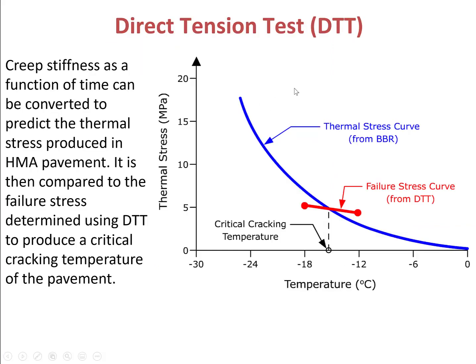The question is how to combine the results from BBR test and the results from DTT test. From BBR test, we measure the creep stiffness as a function of time, and this curve can be converted to predict the thermal stress produced in the hot mix S4 pavement. If you conduct BBR test at different temperatures, you can pull out a thermal stress curve, which is the thermal stress versus temperature. The conversion from the creep stiffness curve to the thermal stress curve is very complicated, so I will not talk about it in this class.